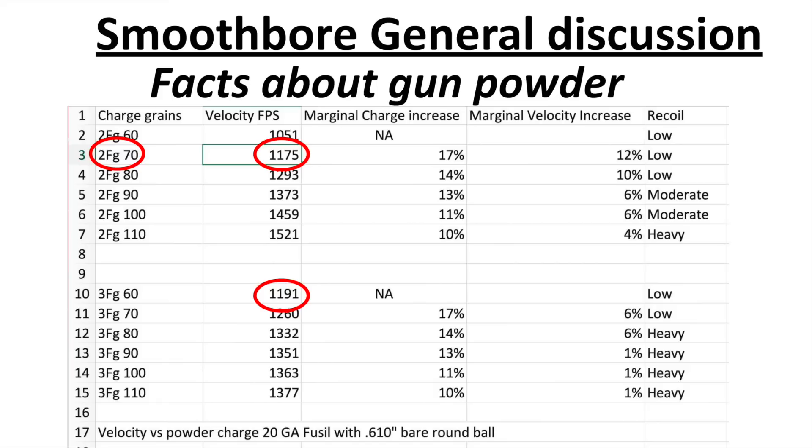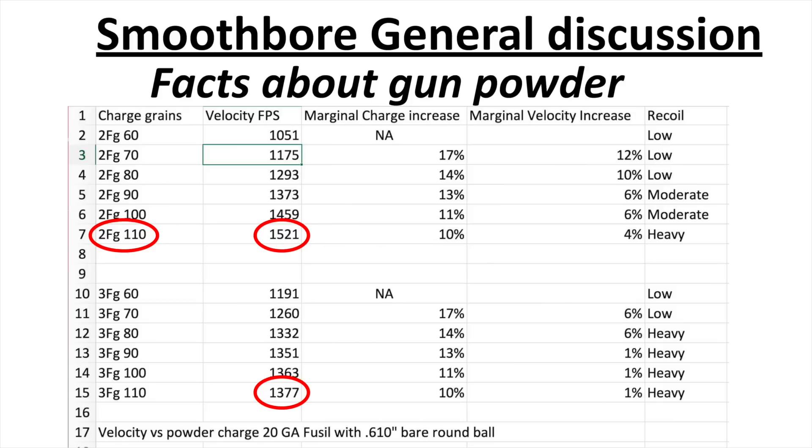Now let's see what happens when we use the same charges but with 2FG granulation instead of 3FG. We start with a lower velocity — 1,175 fps for 2FG versus 1,191 fps for 3FG at 60 grains. That seems like a bad thing, but notice what happens as we go up with the powder charges. Going from 70 to 80 grains, we add 14% to the charge and pick up a full 10% velocity increase — way better than 3F. And at the 110-grain load of 2FG, we're at 1,521 fps versus only 1,377 fps for 3FG. That is a huge increase.